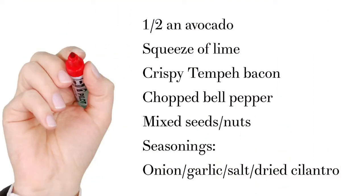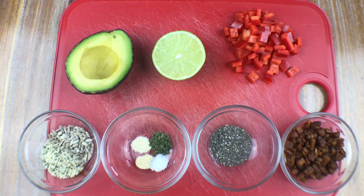Go ahead and grab a screenshot of the list of ingredients. You're going to need half an avocado, a squeeze of lime, crispy tempeh bacon — chop it up to resemble bacon bits and throw it in some coconut oil to get it nice and crispy — chopped bell peppers, mixed seeds and nuts, and seasonings: just a pinch each of onion, garlic, salt, and dried cilantro.